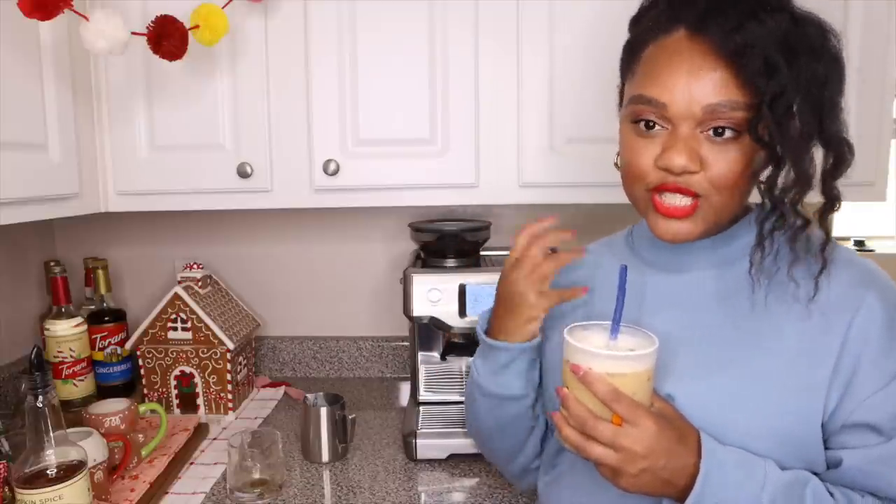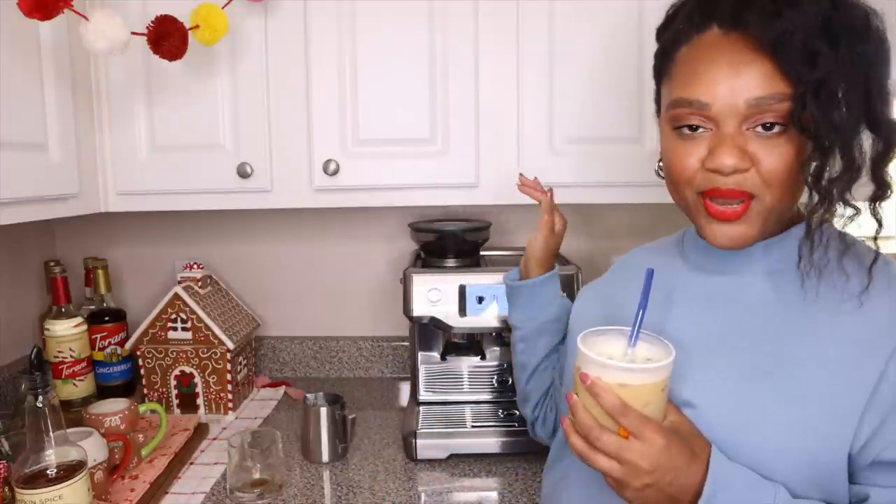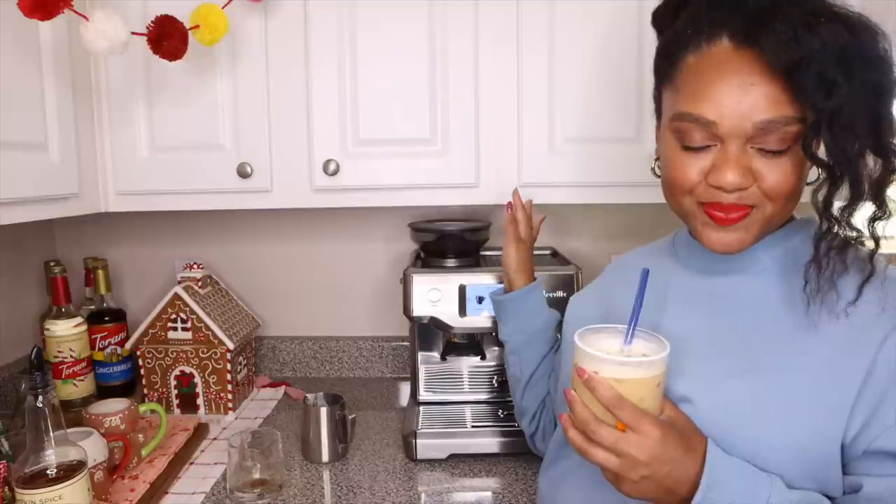Also, announcement — I have decided to do a Vlogmas, but we're doing Vlogmas for shorts because I just don't have it in me to do full videos. For the first 25 days, each day we're going to do a new short, which will include Nespresso Virtuo, Nespresso Original, and my new Barista Touch. As always guys, thank you for stopping by Maison Mali and I'll see you guys next time.